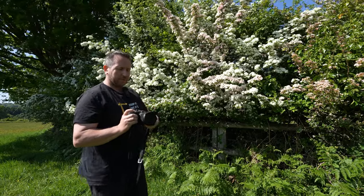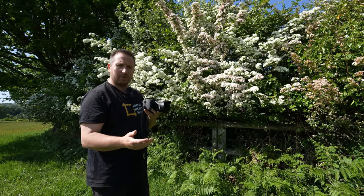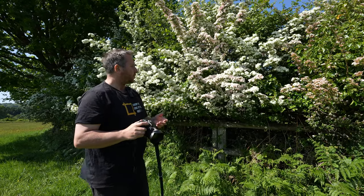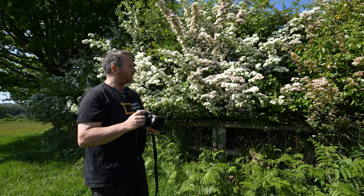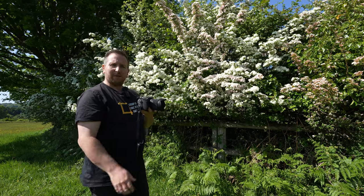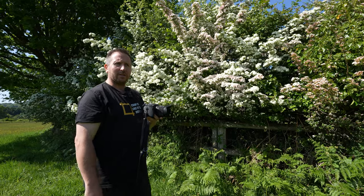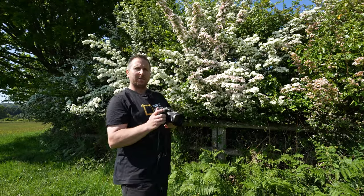I brought the RX10 out. The RX10 is one hell of a camera. If you've never seen this before — a lot of you follow me due to this camera — if you want an all-in-one fabulous bit of kit that pretty much can do 95% of everything you'd ever want to be able to do, here it is. It was originally £1,800 to buy, it's now about £1,350.